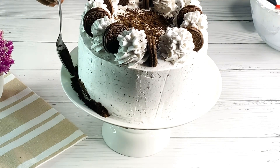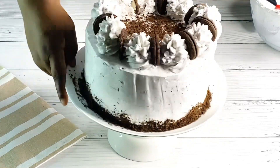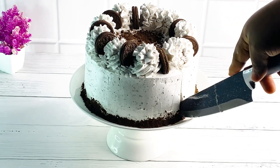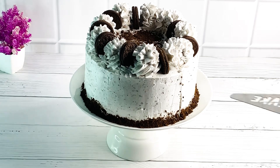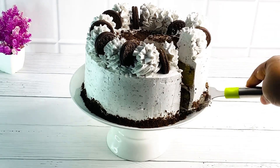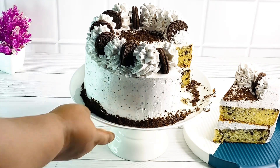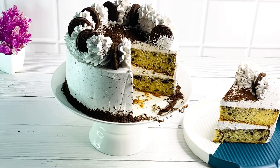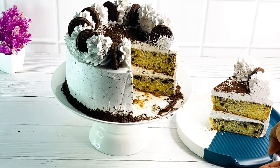If you like this video, please share it with friends, family, and loved ones, and don't forget to subscribe for more amazing videos. I have amazing content coming up real soon. Please follow me on Instagram and Facebook at Amaka's Kitchen TV. Here's how the cake looks on the inside — it was so delicious. Thank you so much for watching. I'll see you guys on my next one, bye-bye!